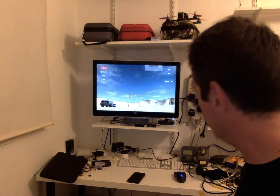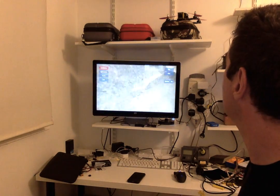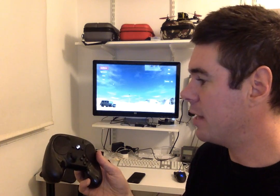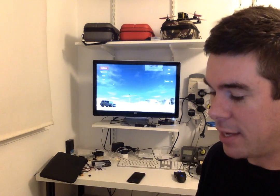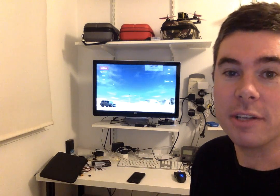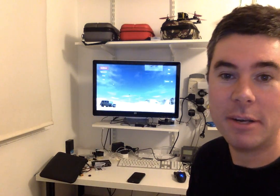I genuinely think this is a completely new way to control all sorts of games. I think this Steam Controller is going to be super successful, and I think it actually might break out of the gaming world and into the real world for flying multirotors. So anyway, that's the new Steam Controller — highly recommended.